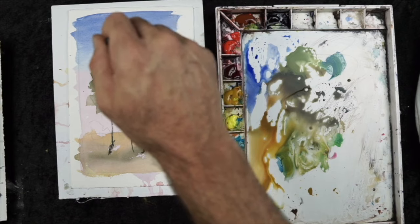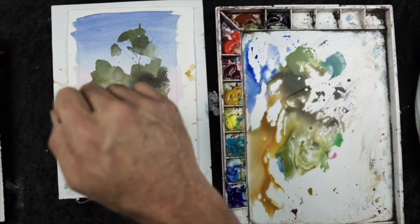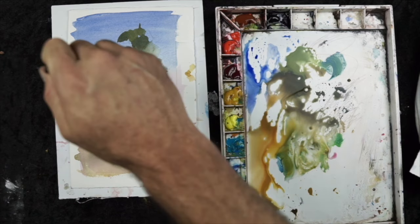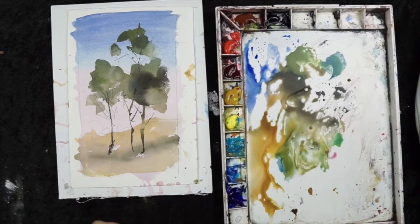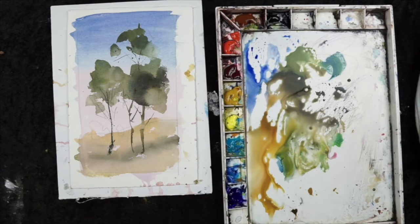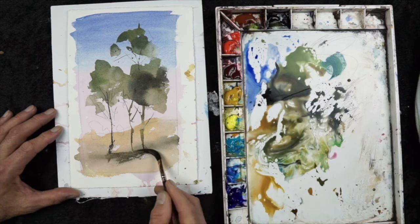Now I'm using the tip of the brush — I know my hand is in the way, I apologize for that. This is where you only want to use the very tip of my sword brush, and that's going to give me these really thin, faint lines which works well for some of the branch work. Now I can use my towel — dry and clean — to just touch into those trunks. That's going to break up the line a little bit and add a little bit of variation to the overall transparency of it.